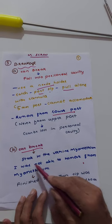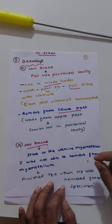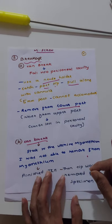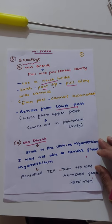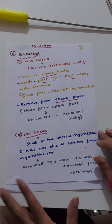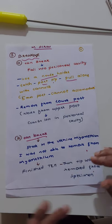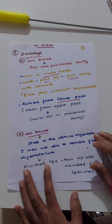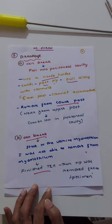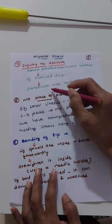If the broken tip gets stuck deep in the myometrium, it is very difficult to remove. In my experience this happened twice. What I did was continue using another myoma screw, completed the TLH, and then removed the tip from the specimen after the uterus was out.